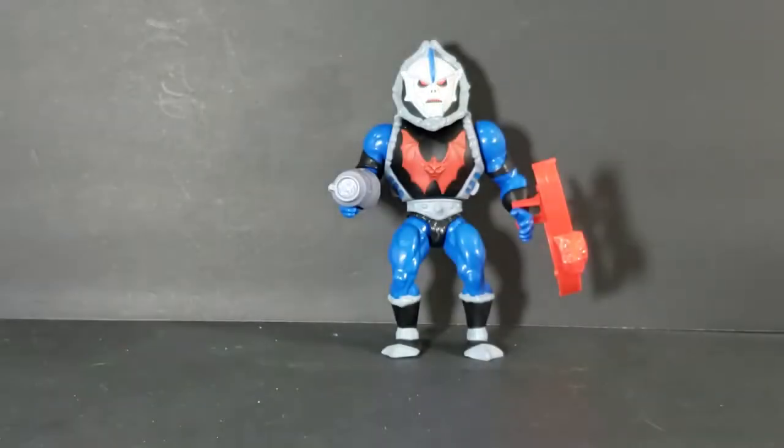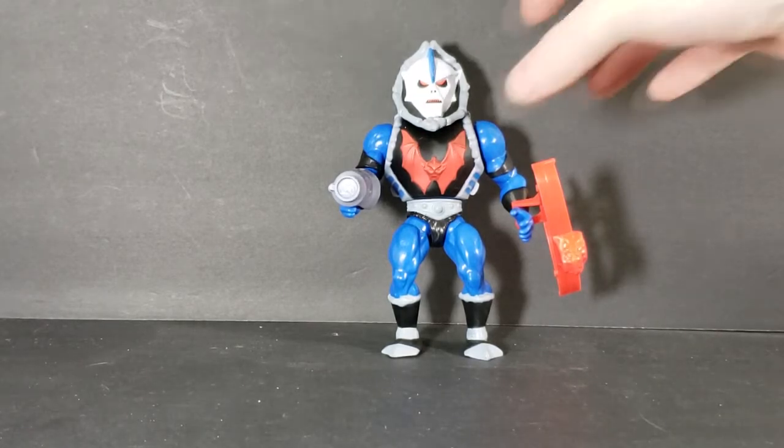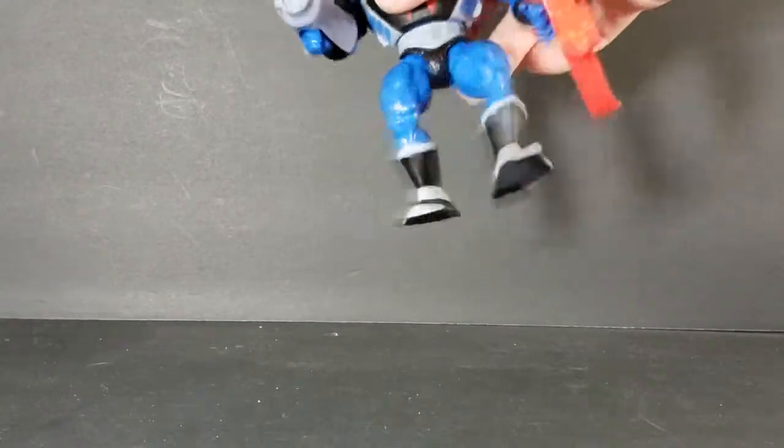Just a lot more bright, vibrant colors. His little fin — or mohawk, whatever you want to call it — is blue. Now let's go ahead and take a look at his articulation. As you can see, his leg is a little loose.